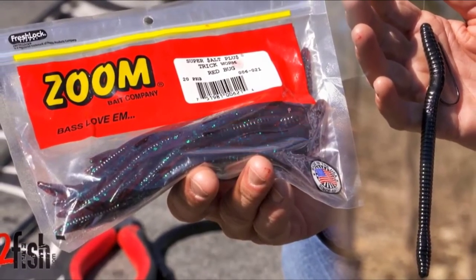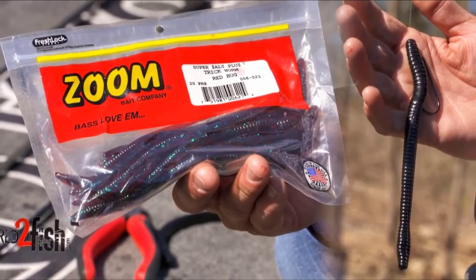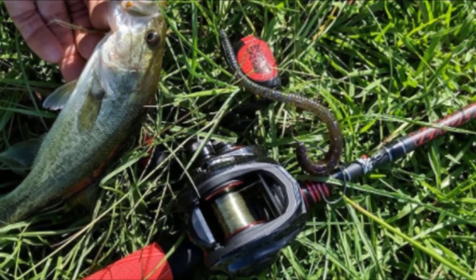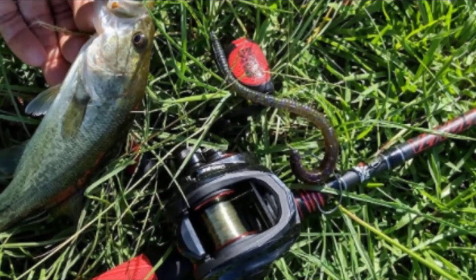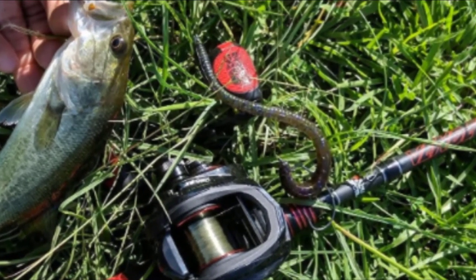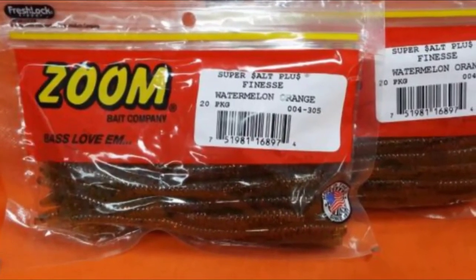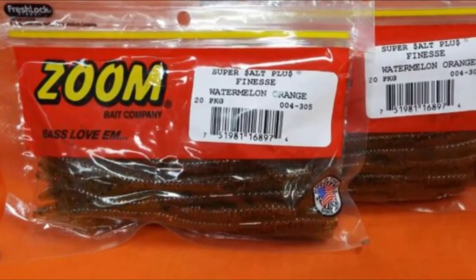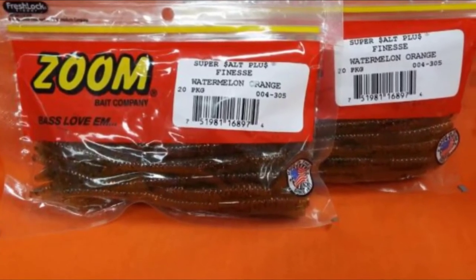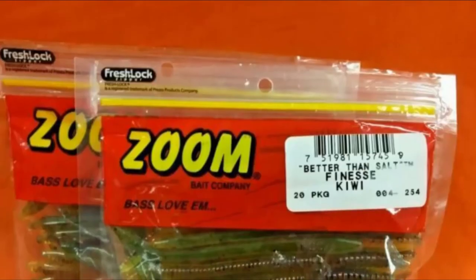Do not be fooled by the simple appearance of a Zoom Trick Worm. Although it is very basic, it is one of the very best bass fishing lures in the world. It has caught a ton of fish over the years. It is a very basic worm profile and the action is just the right amount of aggressive and subtle — it swims more like a slow-moving swimbait. You can rig them on a Texas rig for bottom bouncing to catch fish holding deep. If you like the wacky rig, it is absolutely deadly with that technique.